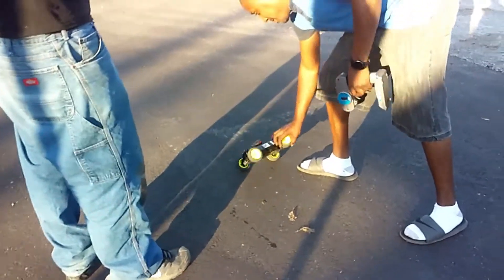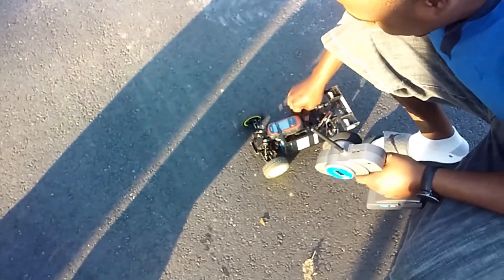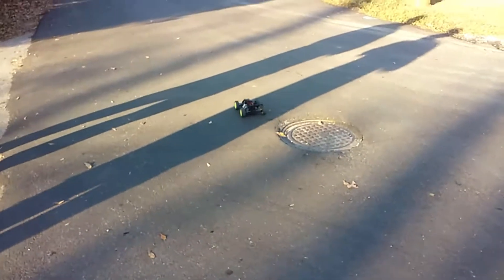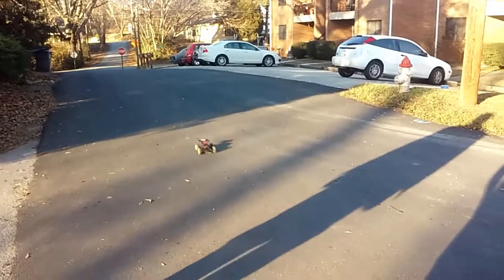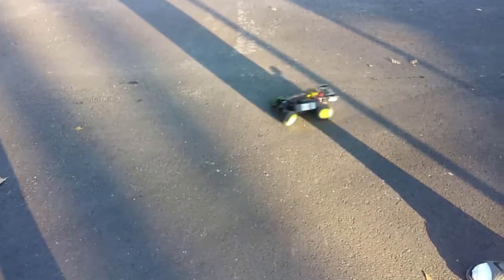Yeah, I'm surprised. That motor's hot as hell, it's not cold — you could warm up a cup of coffee on it. I think it runs better on this road than the other road, that's cool. I'd like to have a perfectly flat version of this road for about 40 miles.